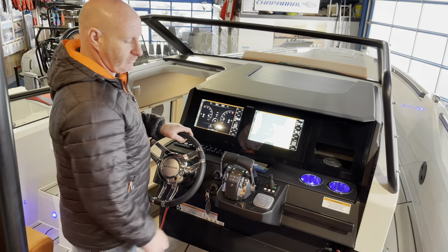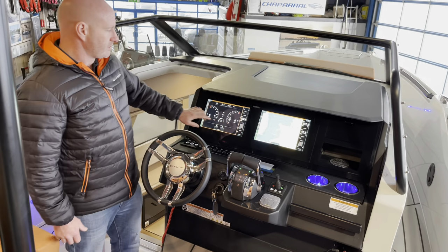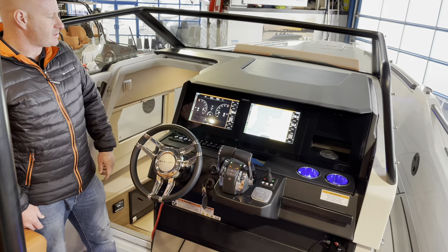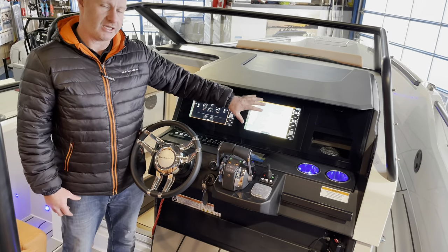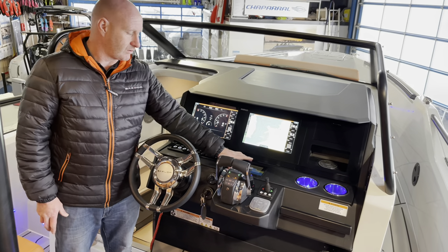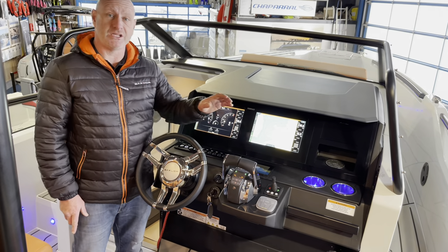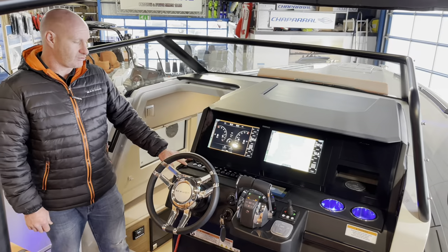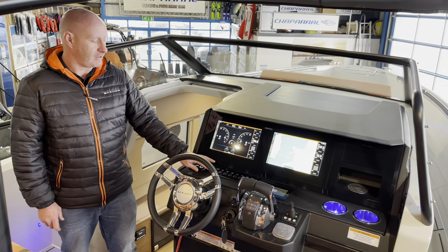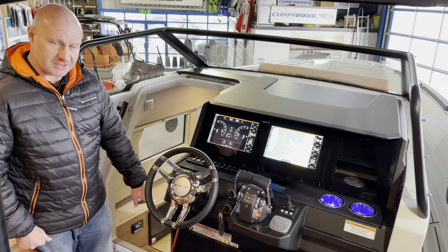Below there's a grab handle for the passenger and an optional Simrad VHF radio. Over here you've got twin Simrad 12-inch displays with Mercury Vessel View integrated — that's part of an optional package, but you also get a standalone Mercury Vessel View unit as standard in addition to the Mercury mobile app. Everything is controlled from this smart panel, which is backlit with lights on the switches when operational.